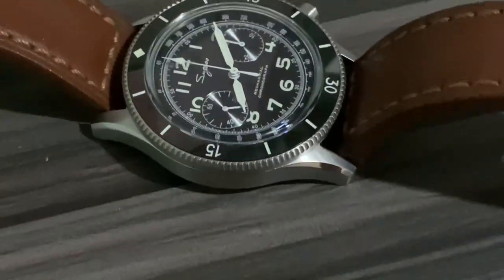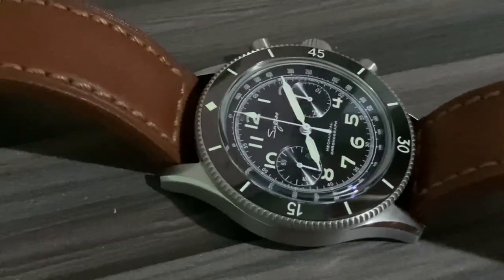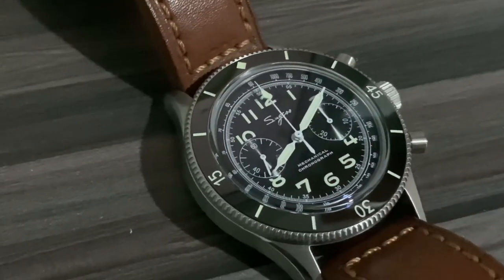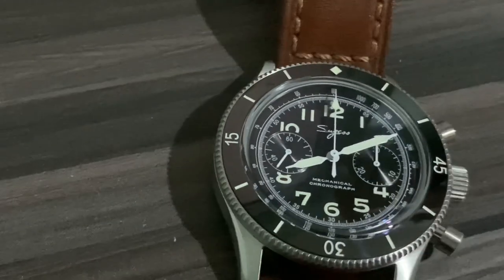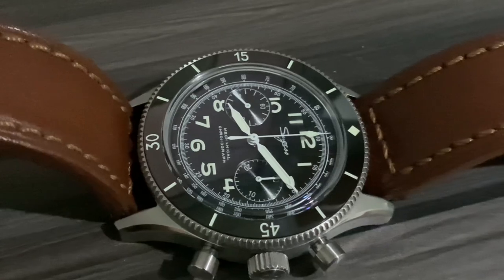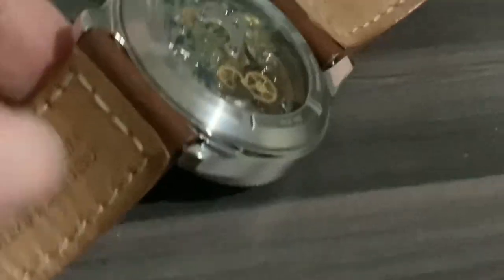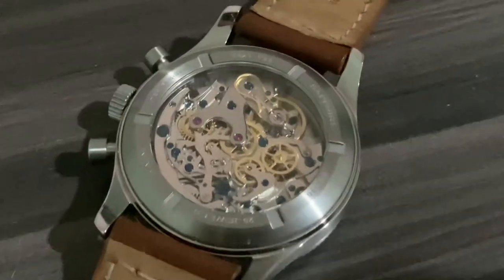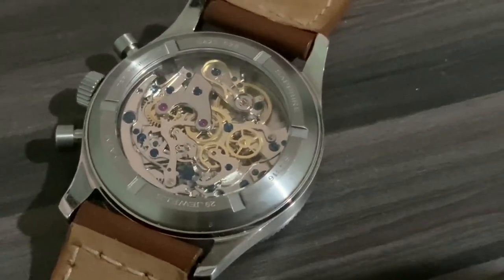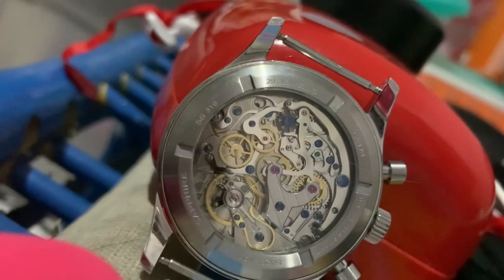That 'S' word engraved in the crown is really annoying — they should have thought of something more beautiful for the brand on the crown. But overall, stylistically this watch is perfect for me. The watch, the size, and that lovely movement — look at that, even when I put it upside down I always love to see that movement. It's really beautiful; the swan neck version is really nice.